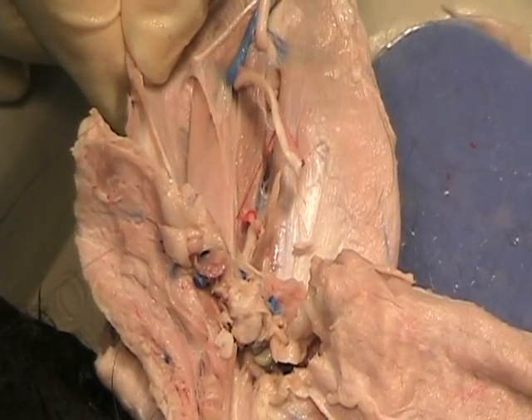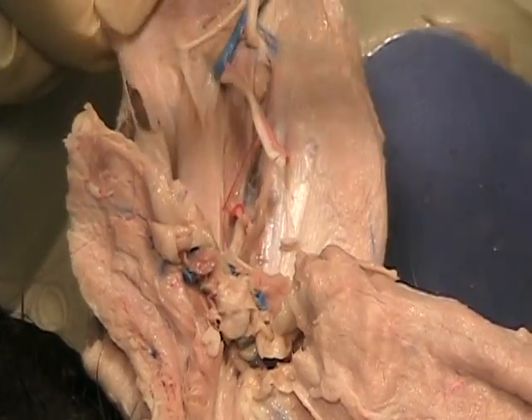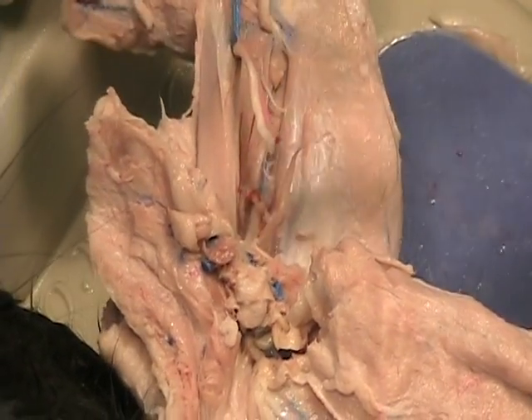So what I'm going to do is make one more little incision here. Still clavobrachialis — actually I'm cutting through pec. Oh, pec.